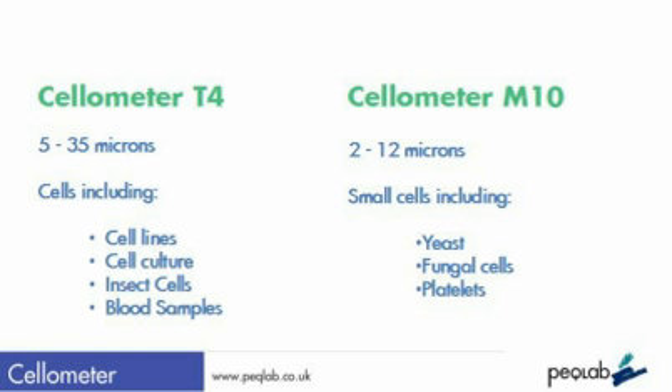The Cellometer can accommodate a very wide range of cell types, from around 2 microns in size up — from yeast, fungal spores, up to blood samples, cell cultures and primary cells.